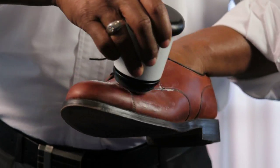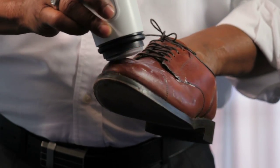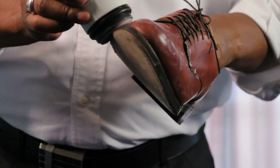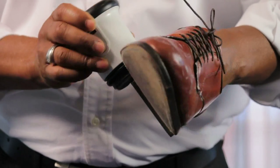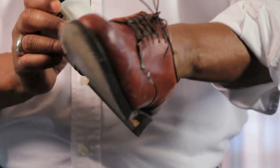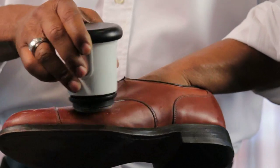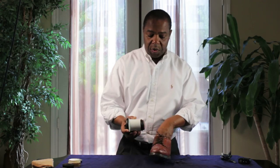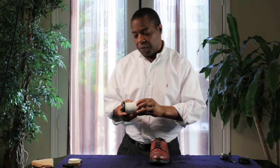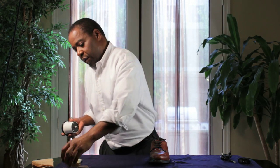Medium pressure is needed; take the device and basically apply the polish onto the shoe. The next adapter is the brush.